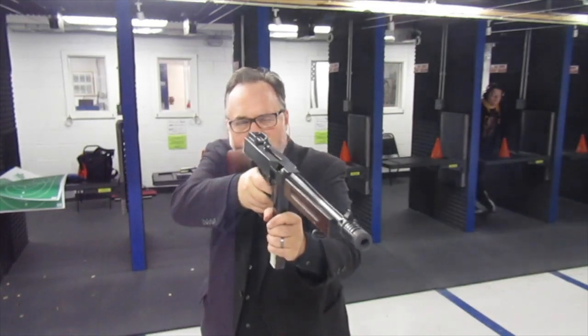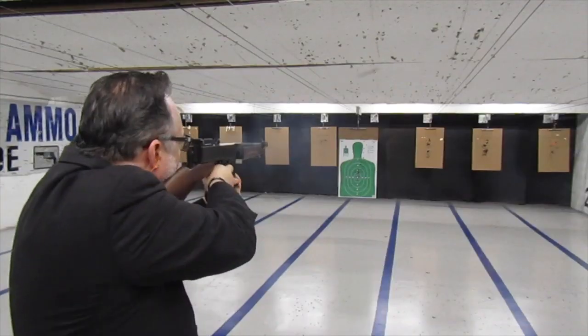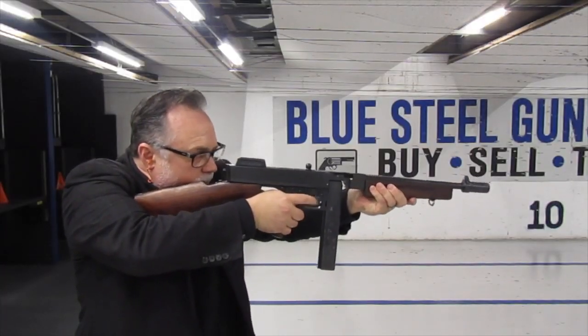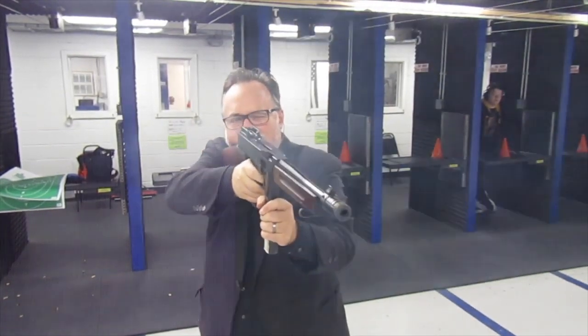Number four: the Thompson machine gun is also referred to as the Tommy gun, the Chicago typewriter, the Chicago machine gun, the Chicago organ grinder, the Trench Broom, the Trench Sweeper, the drum gun, the chopper, and the Thompson. All these names were dubbed for the Thompson primarily because of its use.